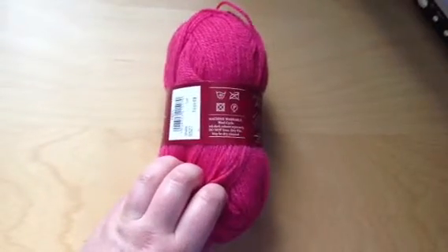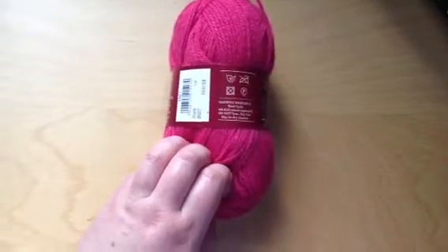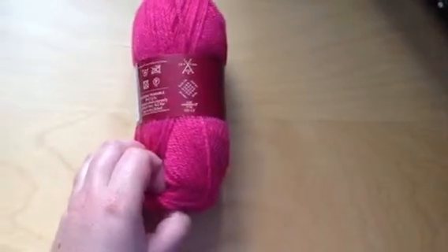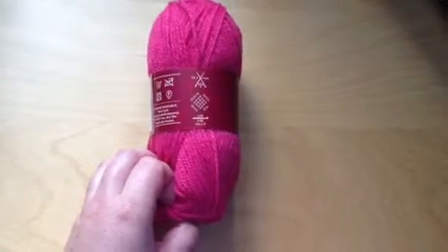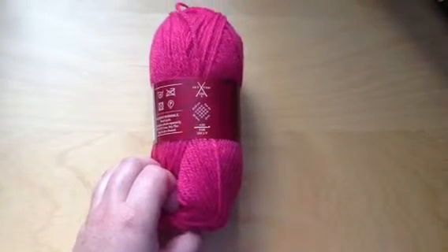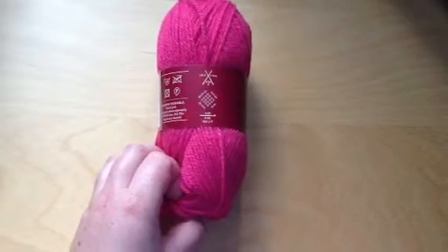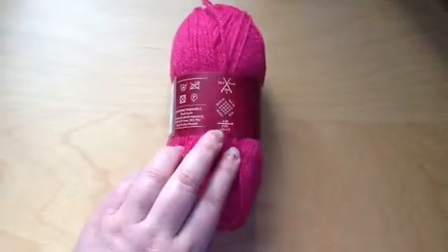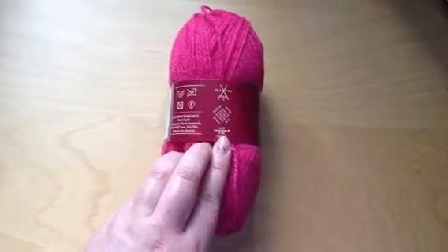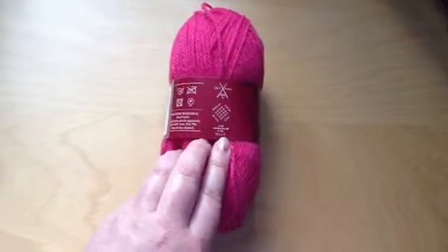It's just really nice and it is machine washable — on a 40 degree wash, although you can't tumble dry or iron it. But you can dry clean it, which is useful. It is suggesting that you use, knitting needle wise, either a UK 8, 4mm or a US 6. And for a crochet hook, 4mm, size 8 UK, or a USA 5/F.